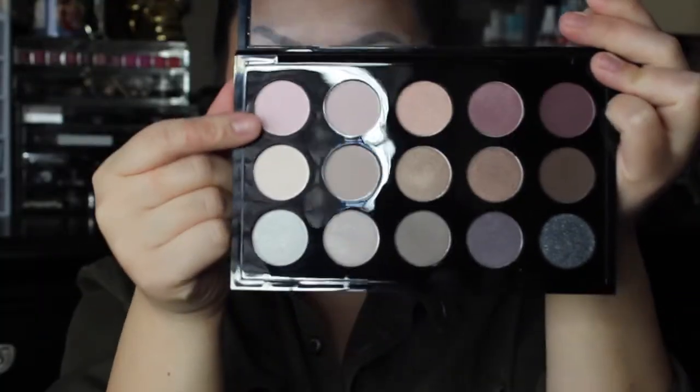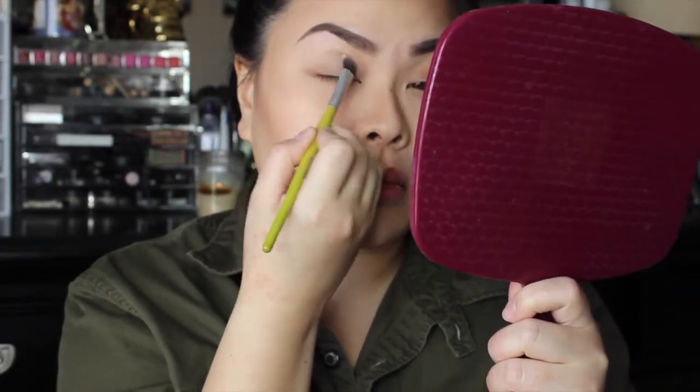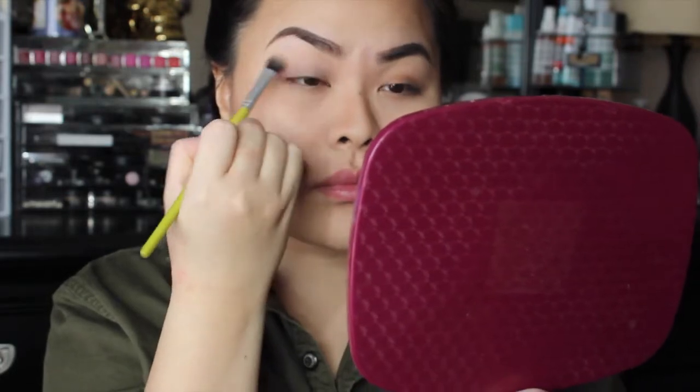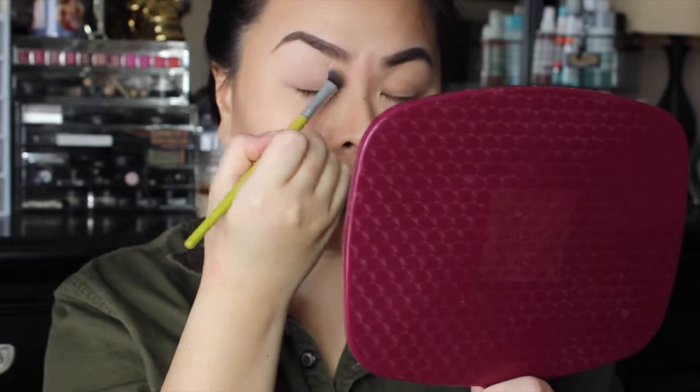The first color I'm going to pick up is called Flaunt — it's a matte shade. I'm going to take a flat eyeshadow brush and just dab it to cover up any discoloration on my lid. This basically helps me get a full coverage base for the eyeshadow look we're creating today.